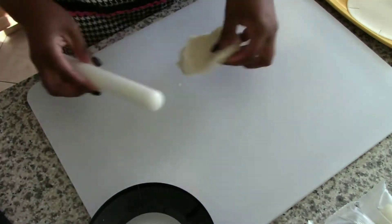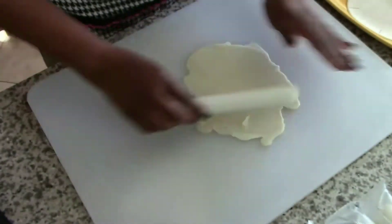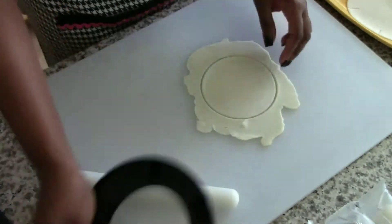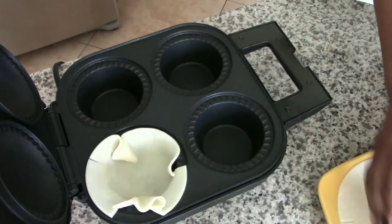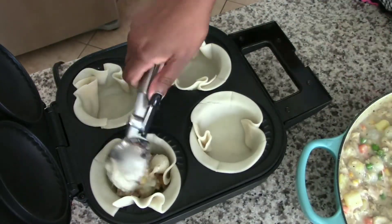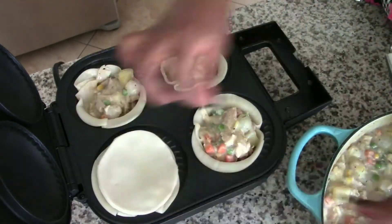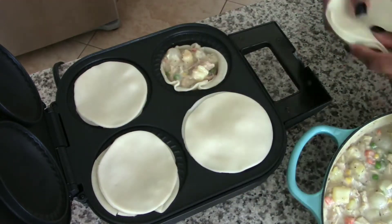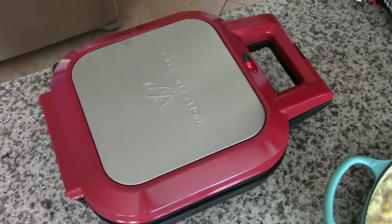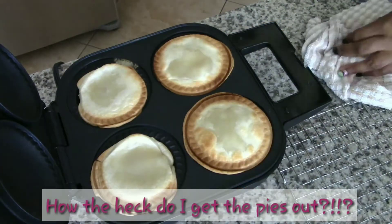Here you see me re-rolling the leftover dough — waste not, want not. Now the fun begins! Here is where we run into mistake number one: I didn't fill the bottoms enough, so the tops are very flat.